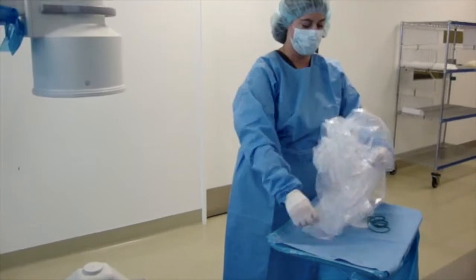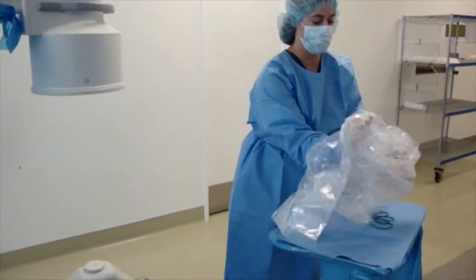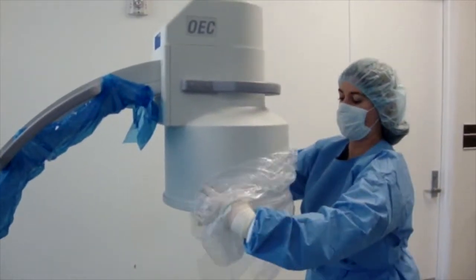Next, apply one of the two clear bag drapes to the top image intensifier. Ensure your hands remain on the outside of the drape as you place the drape on the unit.